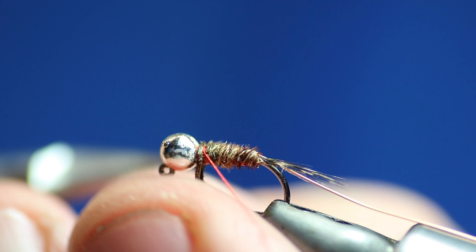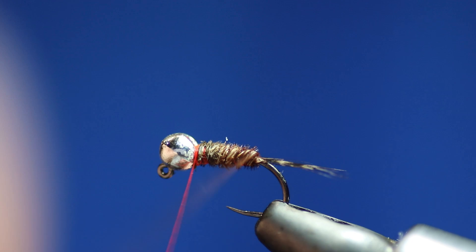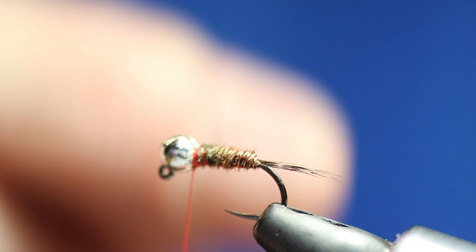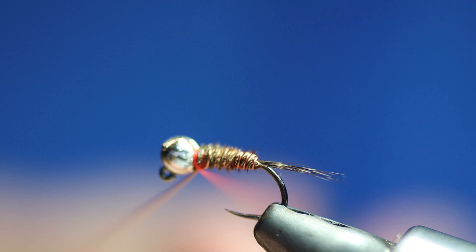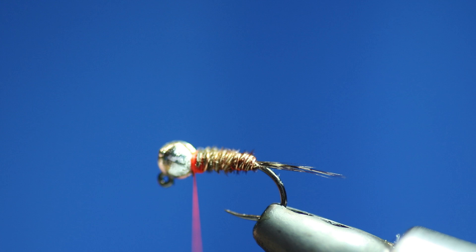This really is basic — it's an easy fly. Now some people would rib the wire in the opposite direction to the pheasant, but I don't bother — I put the wire in the same direction the pheasant went. That's five turns. You could actually leave a fly like that — that's a killer pattern as well, just with the orange thread at the back of the thorax.